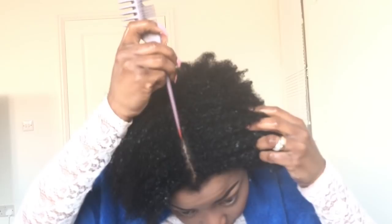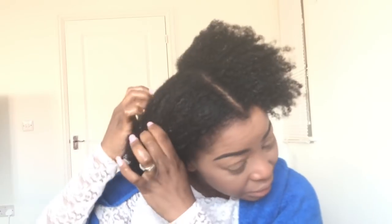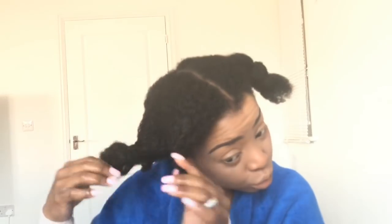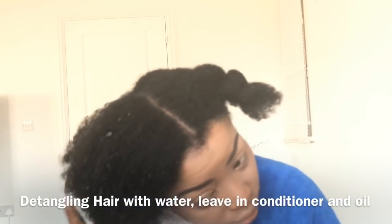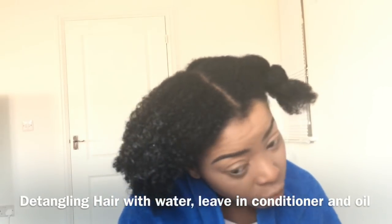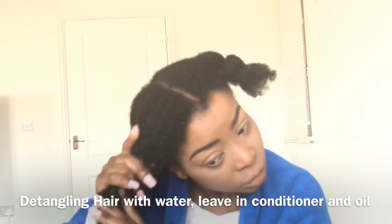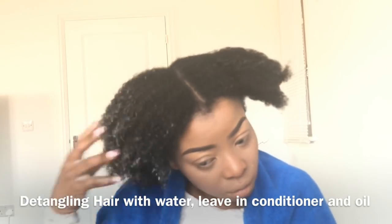I tend to do the front part a bit neat because obviously that's the front part. The back I just literally use my fingers to kind of pat, because I'm gonna kind of leave it. I'm gonna pat this side — I'm just gonna do it into four places. The aim is to make it manageable, so I'm just gonna sprinkle water in here, almost drenching it, because you just need water to make it soft. I'm gonna put a bit more conditioner in it — conditioner also helps to make it soft. Now I'm gonna use a bit of oil and get the tangle out.